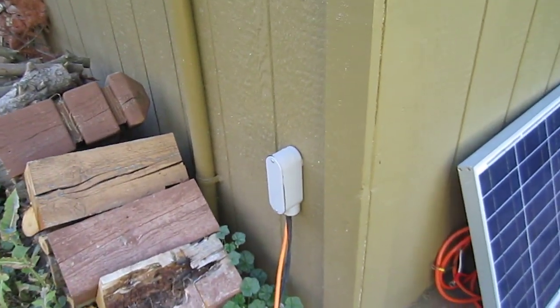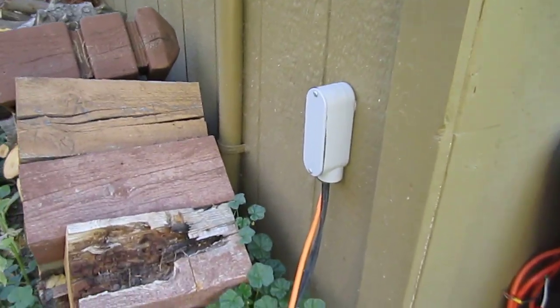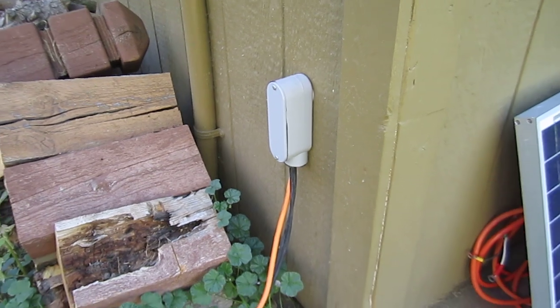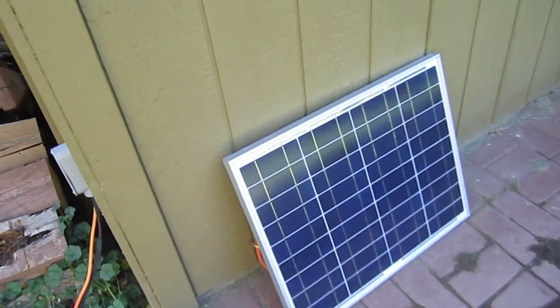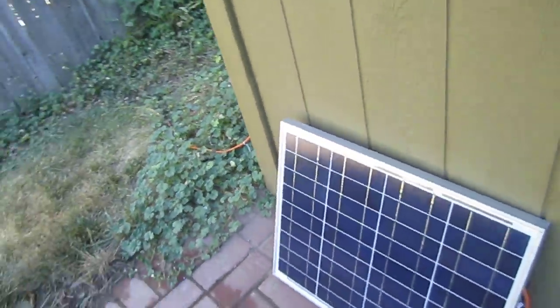I just ran them into my workshop and got the bottom caulked up. I could put this in PVC if I wanted to — this is kind of a temporary setup. Here's a little 45 watt panel that I take to the lake with us where we have no electricity.